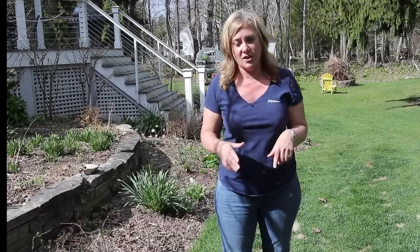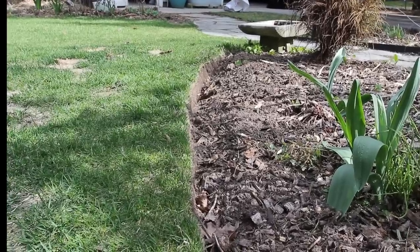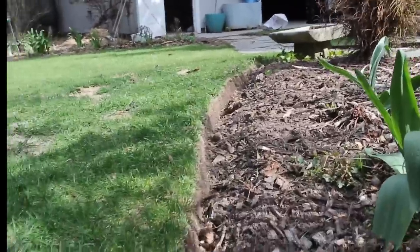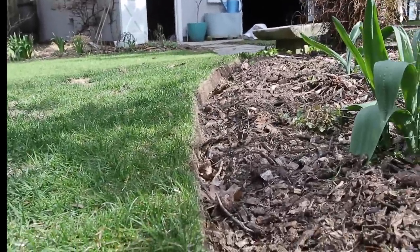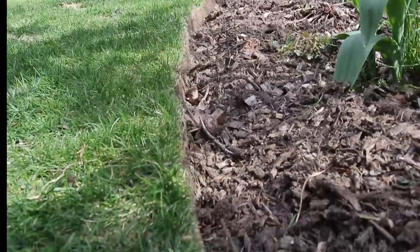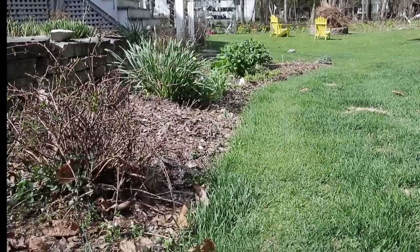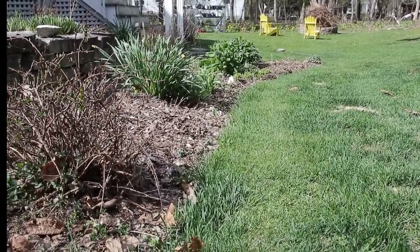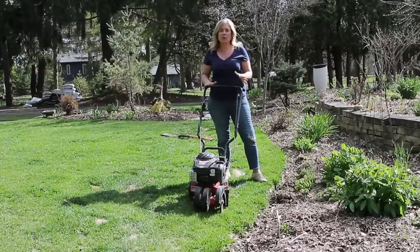Let me show you an edge I've already done. This edge right here I have obviously not done yet — you can tell how it's kind of shaggy. Earlier today I did this edge, and isn't it so satisfying how it looks? I've gone down about three inches or so — up to my first knuckle — and you just sort of push the soil up into the bed and clean up that little edge. This is the unfinished edge right next to it. You can see I've got a flat spot in the middle so I'm going to try to correct that too.